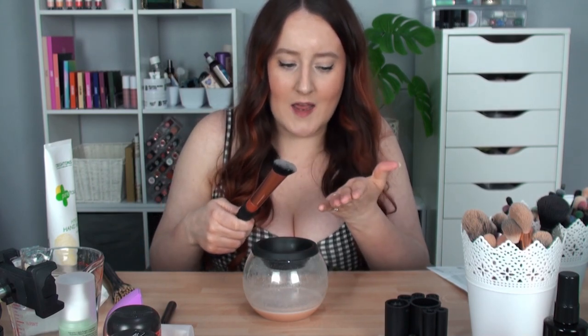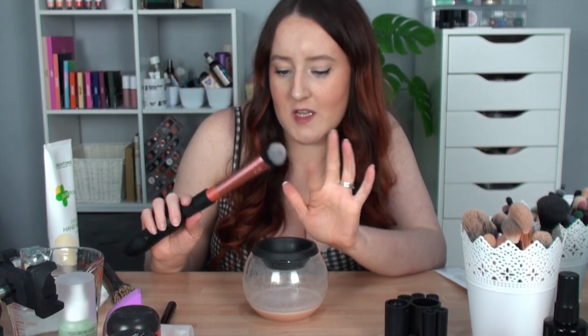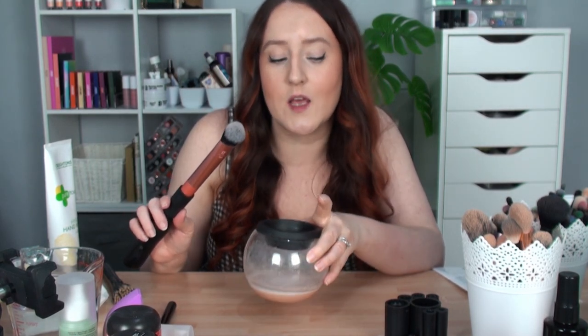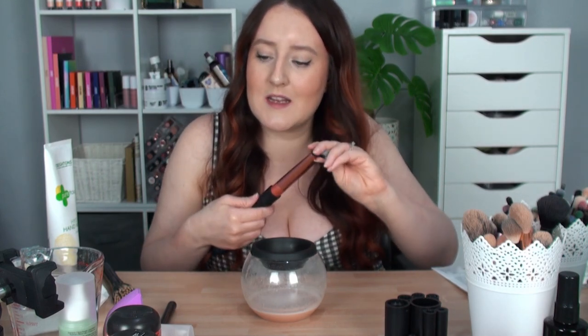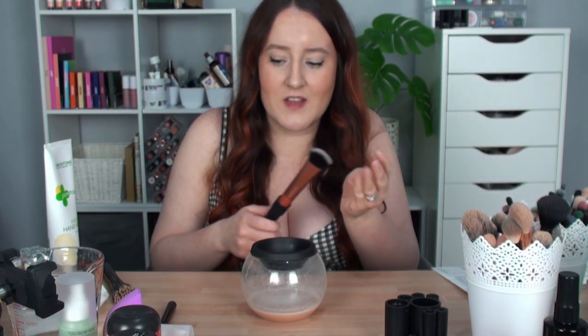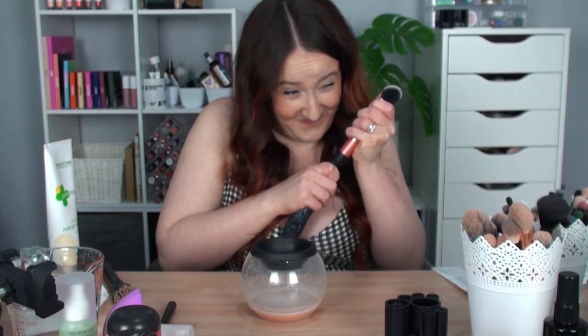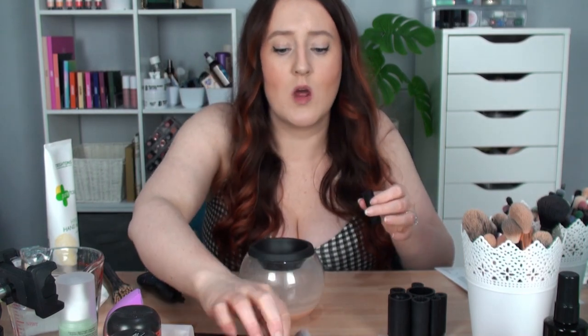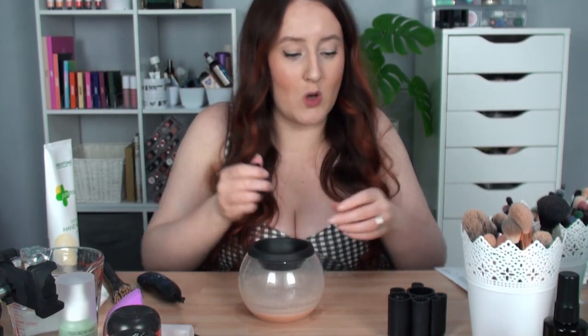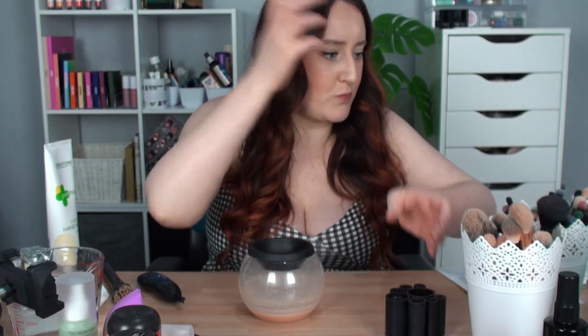So that feels drier now after I've just re-washed that foundation brush in soapy water rather than the cleanser. Because this cleanser — I don't know what's in it, but it has that oily feeling, and I feel like it's coating the bristles and leaving them feeling oily. That's the only way I can describe it. But that one now feels clean. So I'll do the same with the concealer brush. They definitely feel cleaner just by using soap and water, so I will continue to do that in the future. But let's use an eyeshadow brush next.